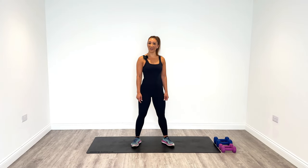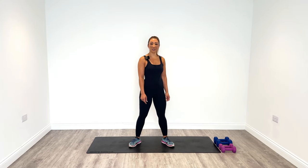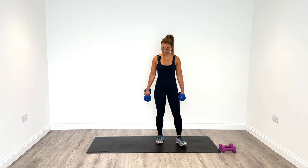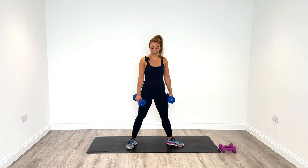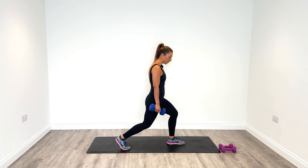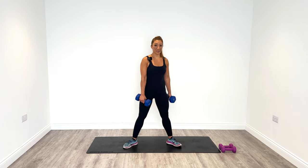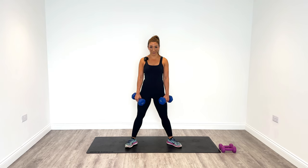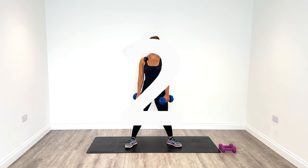Our first exercise today is a pivot lunge. We're going to need a set of weights. I'm going to pick up the six kg weights as I'm using my lower body. We're going to pivot and then split lunge down, go back to centre, pivot over to the other side and then split lunge on the other side as well. Grab those weights and let's get started.